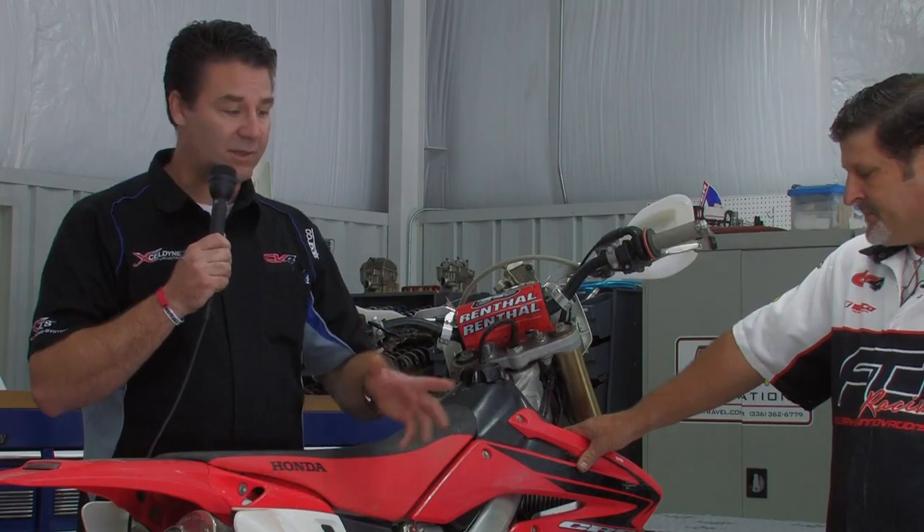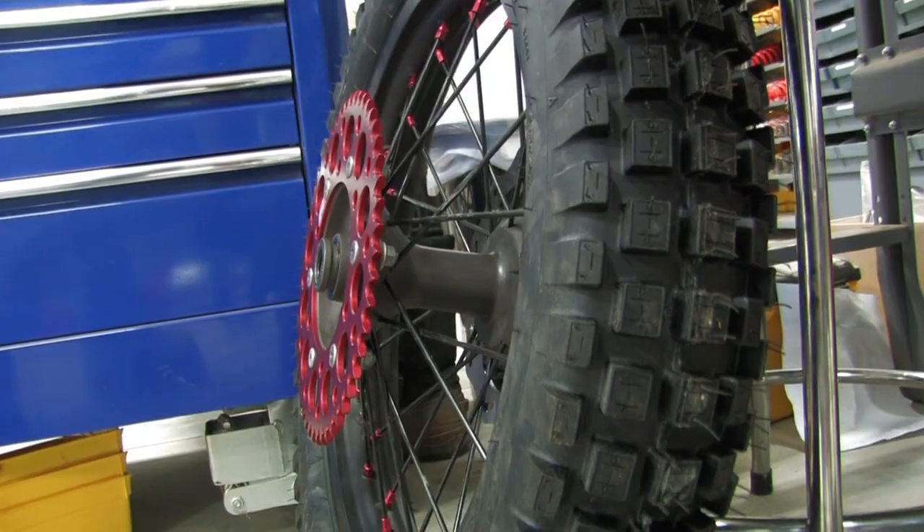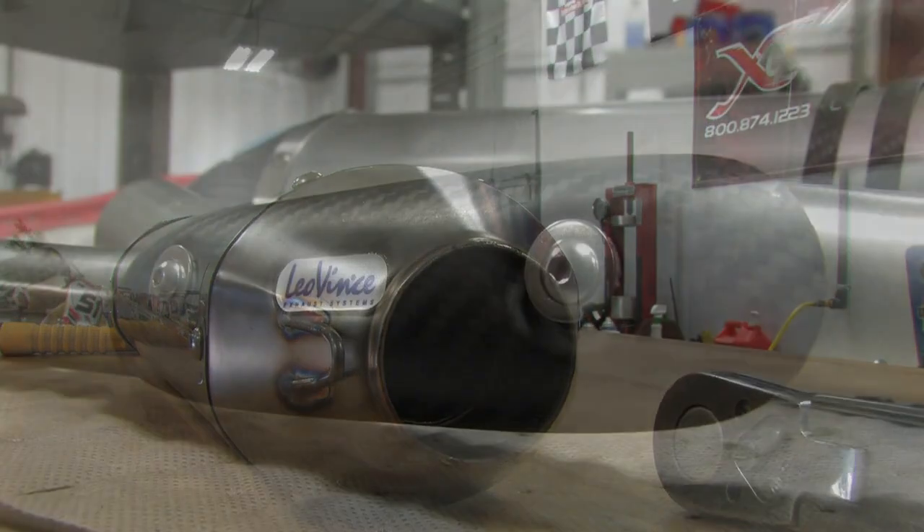We'll be utilizing Dunlop tires on the build — a trials tire on the back that works really well at Crow Canyon, where we're going to be testing the bike for our eighth annual Turkey Run. We get over 1,300 riders for that event; it's actually KTM's largest demo ride in the United States for off-road. We're also going to be utilizing the Leo Vint stainless steel exhaust — very lightweight and durable, with a thicker wall on the header pipe making it very resistant to denting. The silencer meets all forest regulations with spark arrestor and decibel compliance.